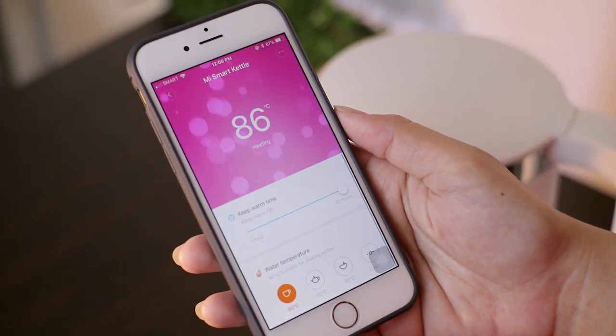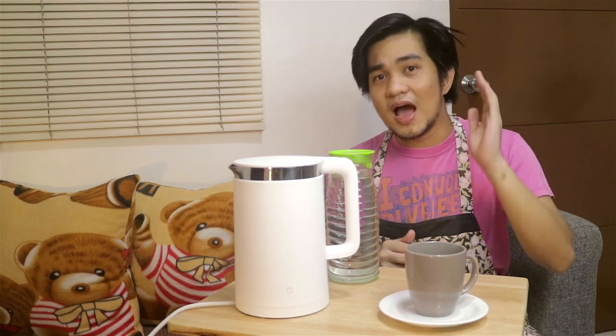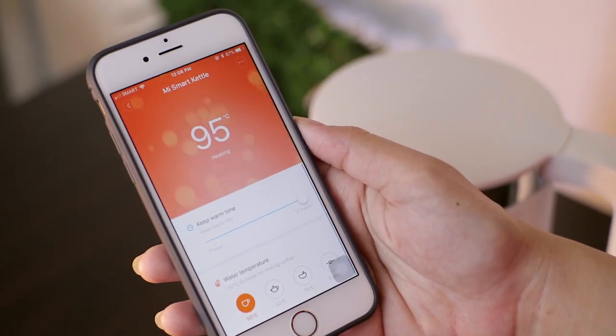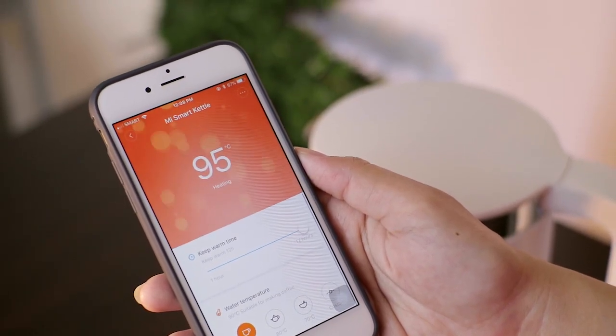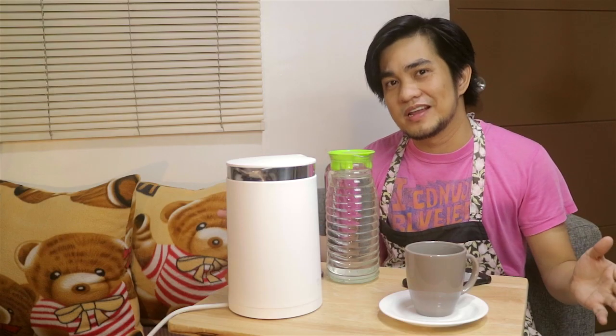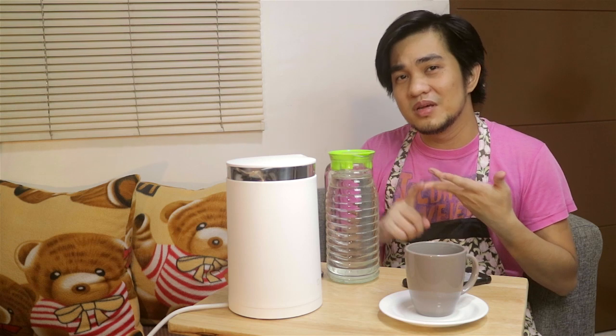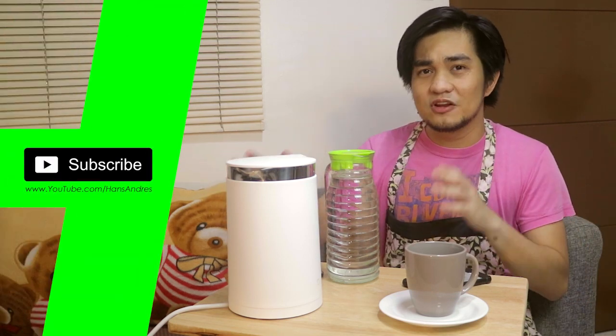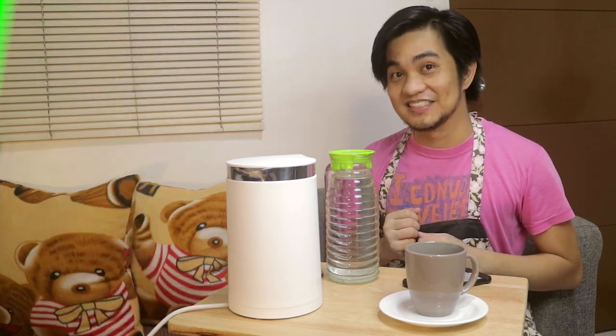This connects to your phone via the Mi Home app, available for Android and iOS. Once you're connected via Bluetooth, you can select your different temperatures — the right temperature for your beverage like your tea, coffee, or milk. And of course you can do it manually, so you can control the level of temperature that you want on your electric kettle.